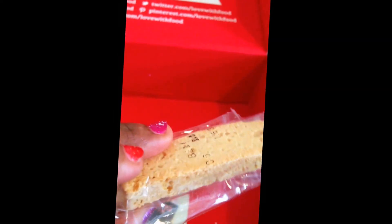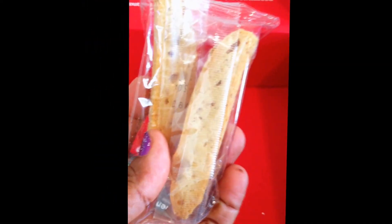It looks like I have a grapefruit one and an orange one — I'm getting a lot of those. There's more True Lemon — I have a lemon one, and another lemon one. I have two of these as well. And this just looks like it's biscotti.